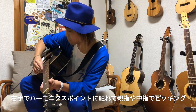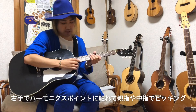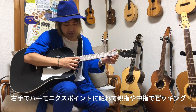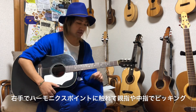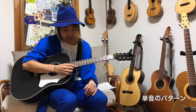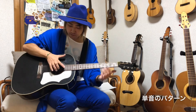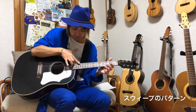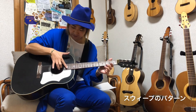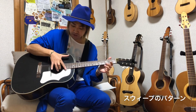初めて見た人は人差し指で弦に触れているだけでハーモニクスが鳴っていると思うかもしれないんですが、実は親指でピッキングしています。人差し指でハーモニクスのポイントに触れて、親指でピッキングして鳴らす、これが人工ハーモニクスです。単音のパターンと、スイープのパターン、一本一本人差し指で触れていくスイープパターンもあります。